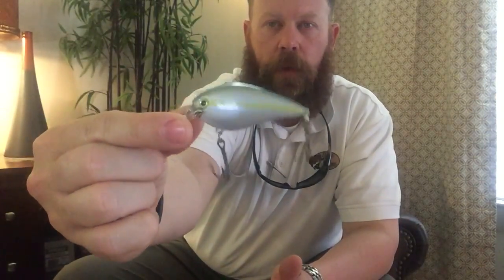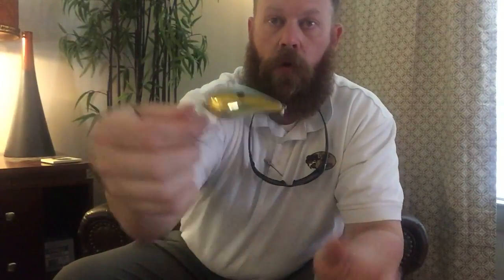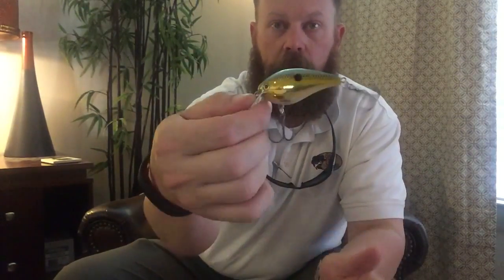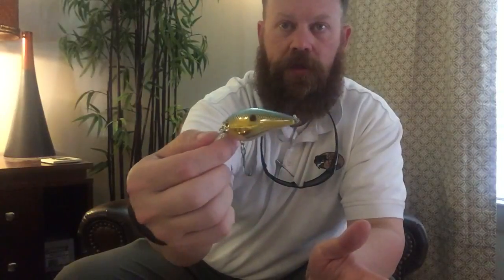Then we have the original Sexy Shad — blue back with a yellow line going down the sides and a white belly, no dot on this one. The last Strike King color is the Golden Sexy Shad, very similar to the Red Sexy Shad but with a baby blue back and yellow sides going into a gold belly. On an overcast day that gold flash will give fish something to target, with a little orange spot to help out too.